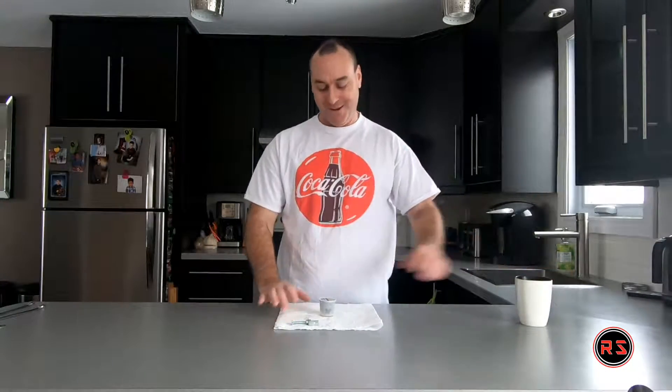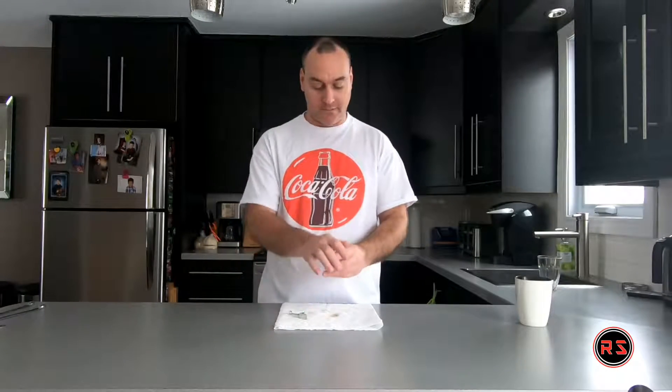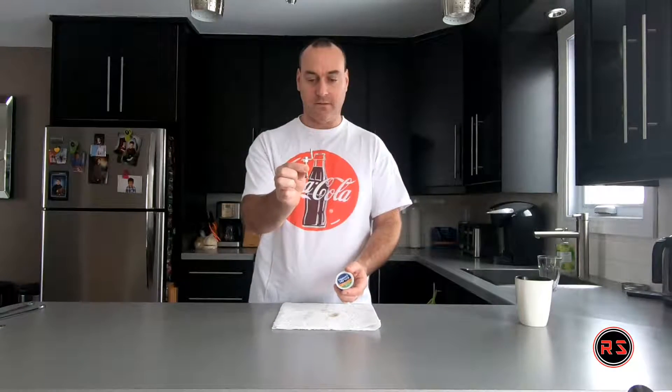So, we have our coffee. Let's try that. As you can see, it's the same cup. It's just a hole punch by the coffee maker. So, let's try this one.